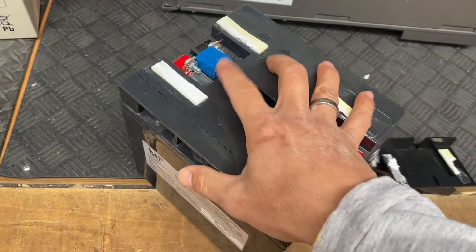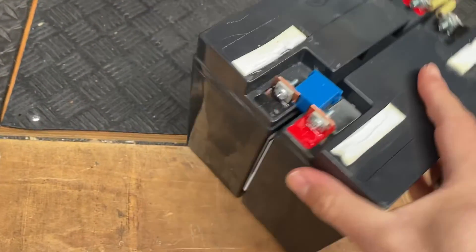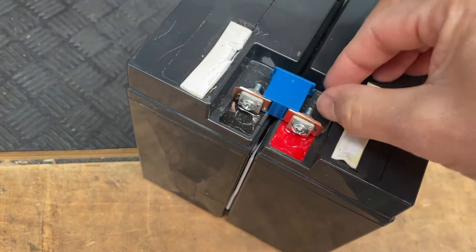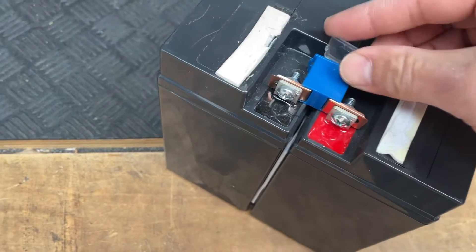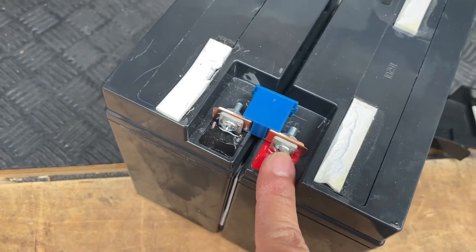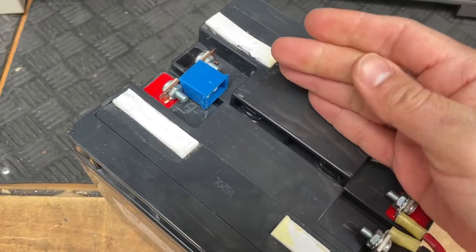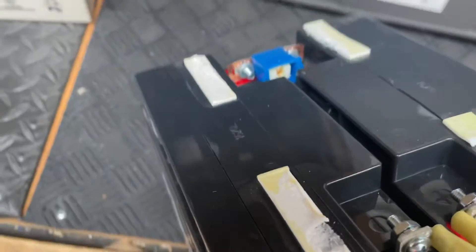But you also need to make sure you have a fuse on the other side. This is how the fuse looks — it's a little box. In this case it looks like the cover is off, but we can put it back right here. It's just a connection between both contacts of the battery. There are two sides of this battery and they're both connected with a fuse, which is very important.